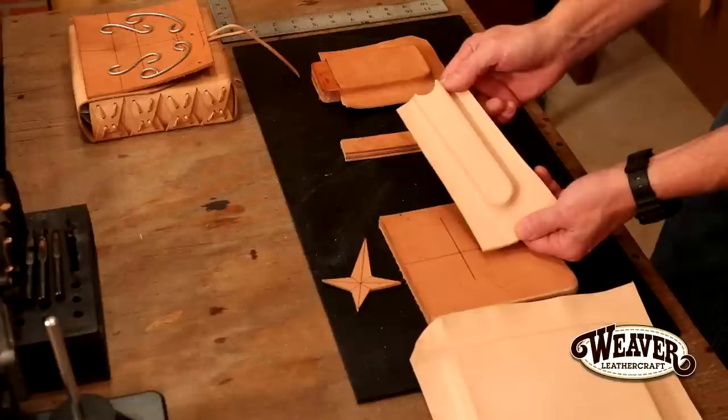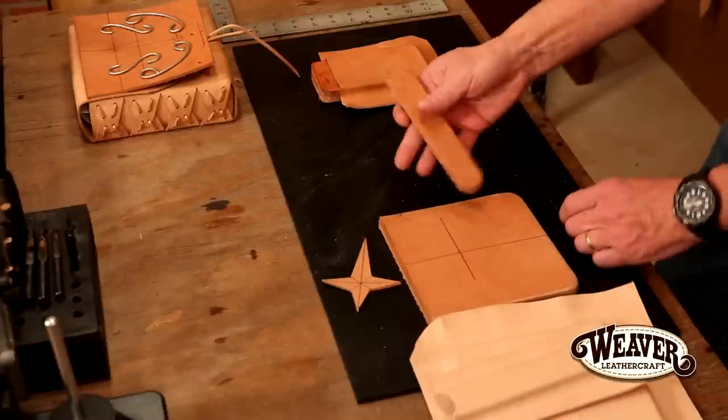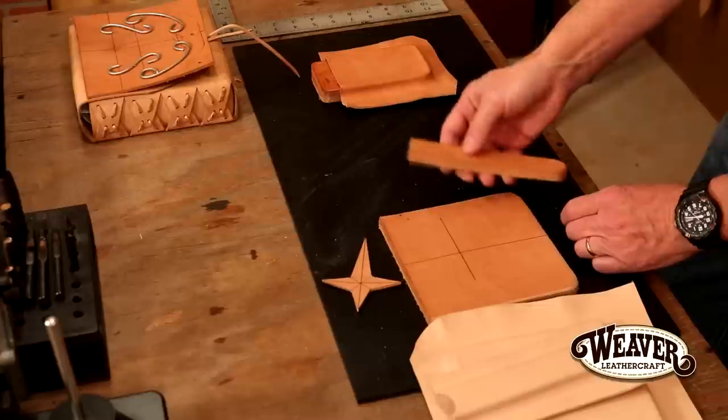So pin case — again, for the front of a briefcase — and again, just scrap leather, easy enough mold to make.